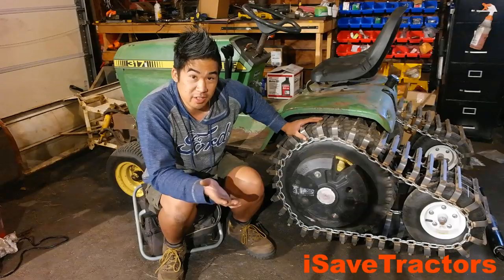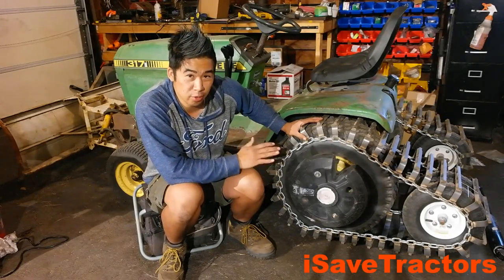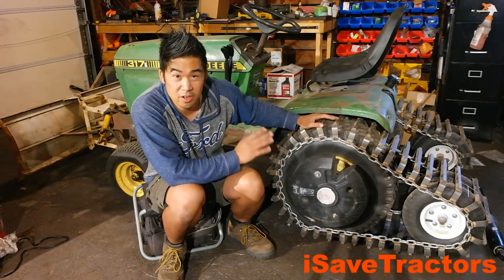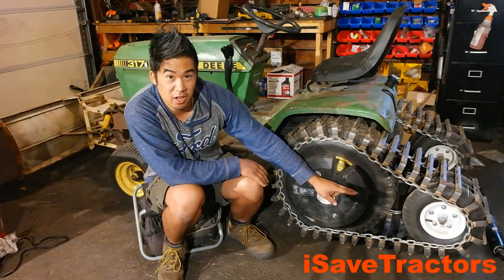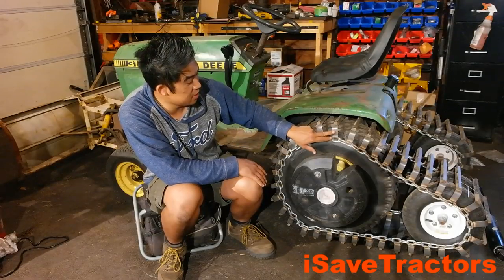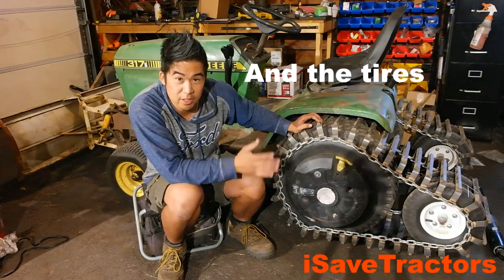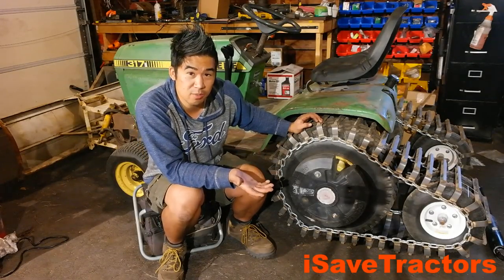Another frequently asked question: how much did this cost? This cost about $200 total. For the idler frame in the back, I had a lot of steel lying around from past projects. I bought some 5/8 inch hot rolled round steel, the chain link, flat bar steel, and hot rolled squares. Everything all together, about $200 — really not an expensive project.